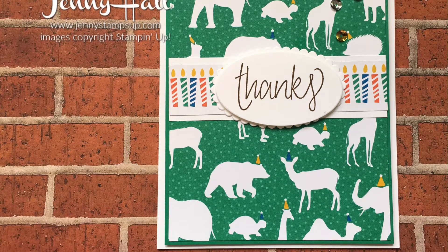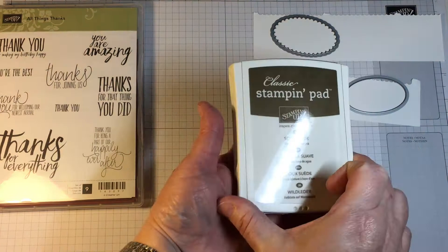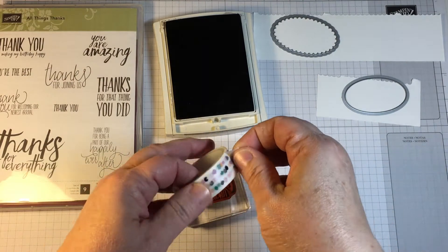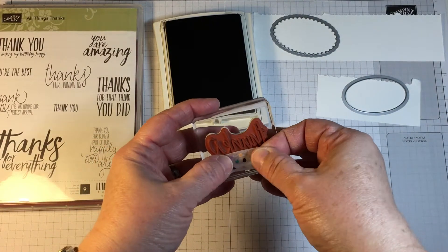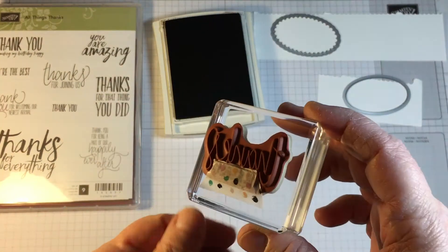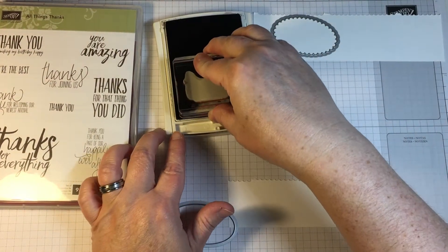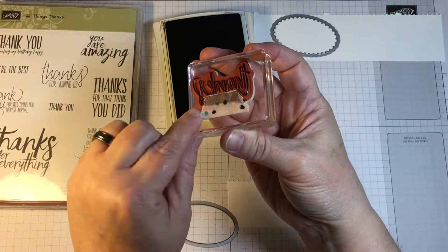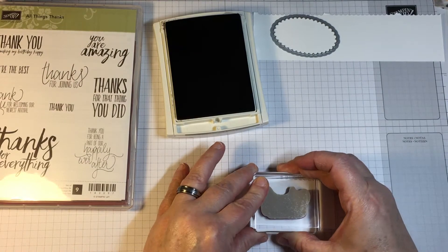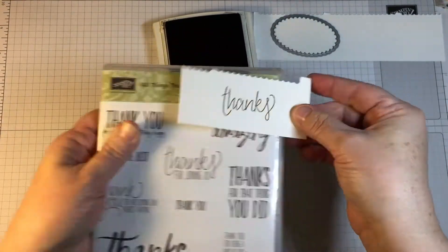Today I'd like to show you how I mask a sentiment to get a portion of the words to show up on my paper. There are many different ways to do masking, but for this particular project I grabbed a roll of washi tape. I put the washi tape only over the portion of the stamped words that I did not want to appear on my paper. The important thing to remember is to pull that washi tape back off before you bring your inked up stamp down to the paper or cardstock.